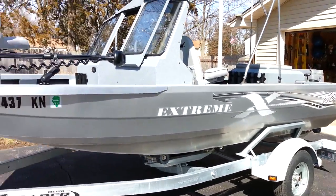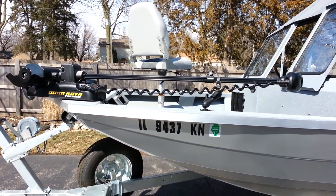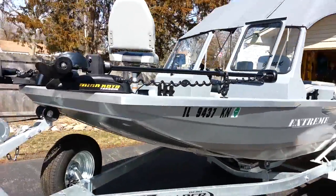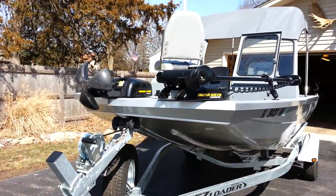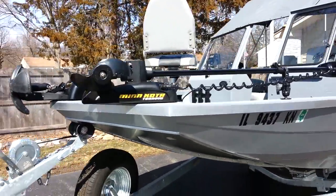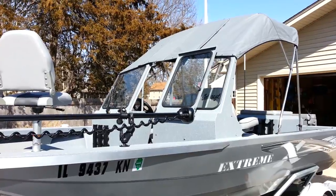Coming around the front, I've got a Minn Kota Terrova trolling motor, 80-pound thrust with iPilot, and an Engdeck Deckhand 40-pound anchor electric anchor system on the front that can also be remotely operated from the driver's seat. There's a full windshield with a split in the middle so you can open it and get some air moving.